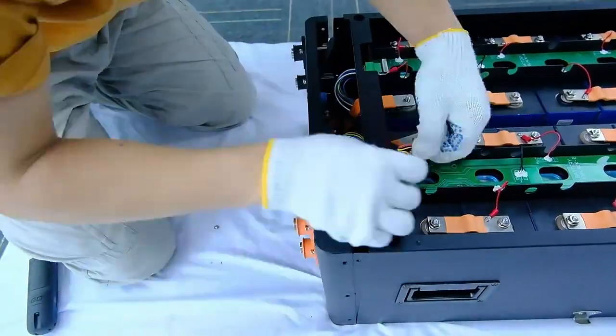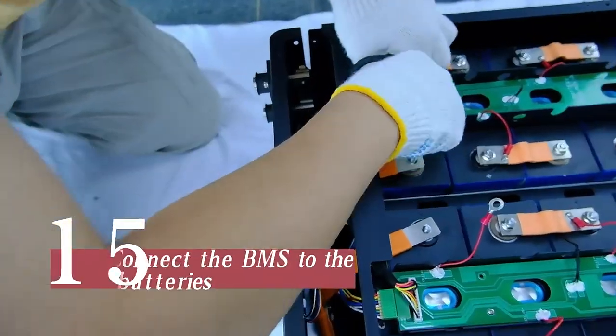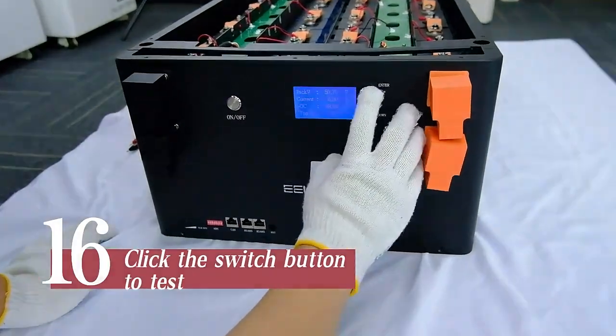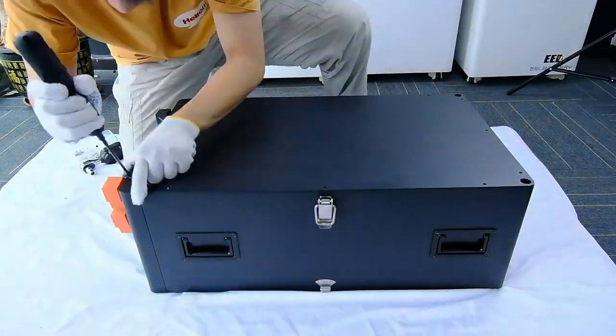Connect the BMS wires and switch. Connect the BMS to the batteries. Click the switch button to test. Fasten the top panel. Thanks for watching.